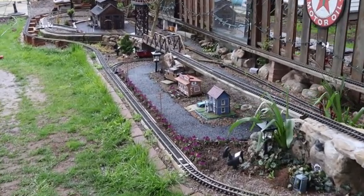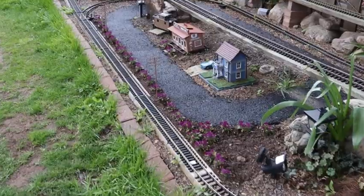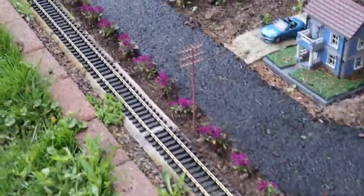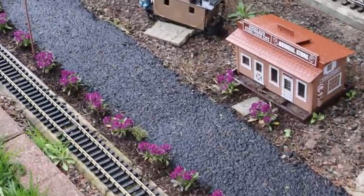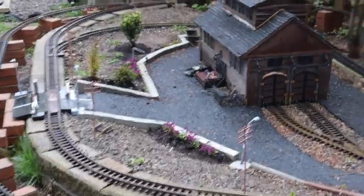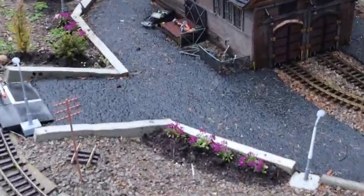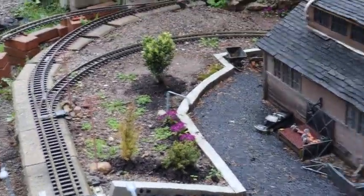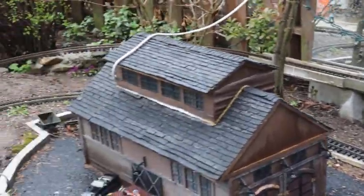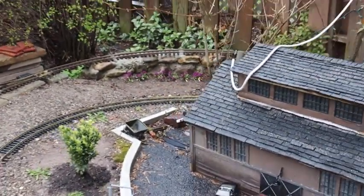Well, it's been a couple days later. I've planted some flowers here, and I've planted flowers back here as well. As you can tell, it's raining out. I'll put some over here as well.